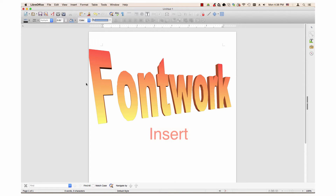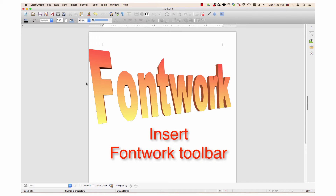This video will show you how to insert a fontwork, the different choices in the fontwork toolbar, and how to change the color of a fontwork.